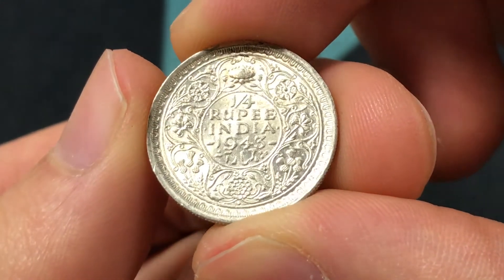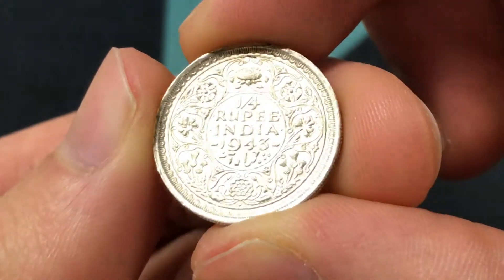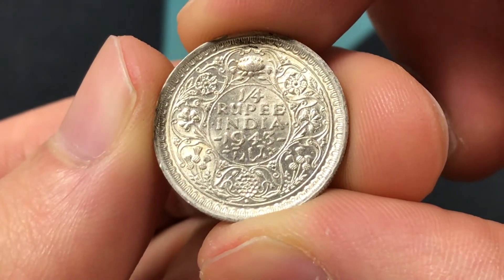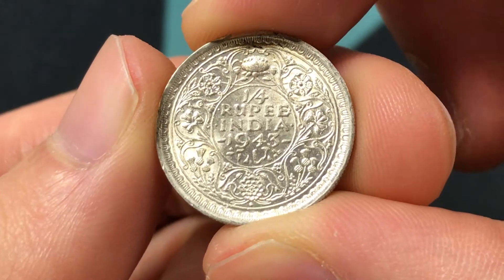Hello everybody, Christian from the Coin Dictionary here. Today we're going to be going over the 1943 India, British India quarter rupee and its information, history, mintage, value, and more.